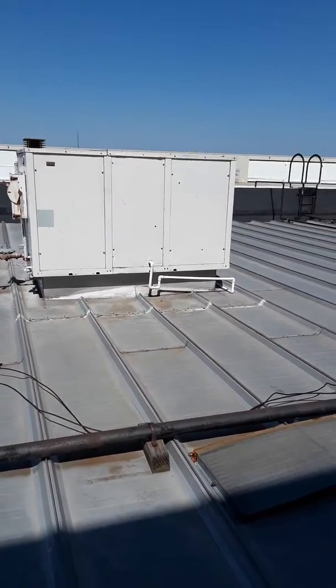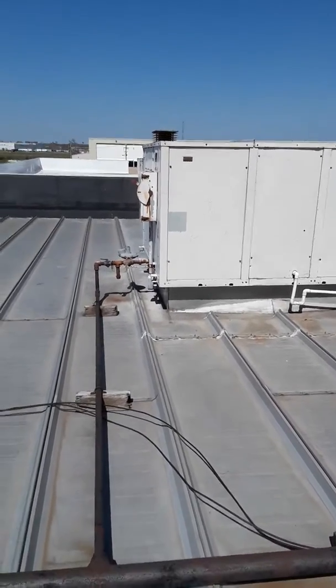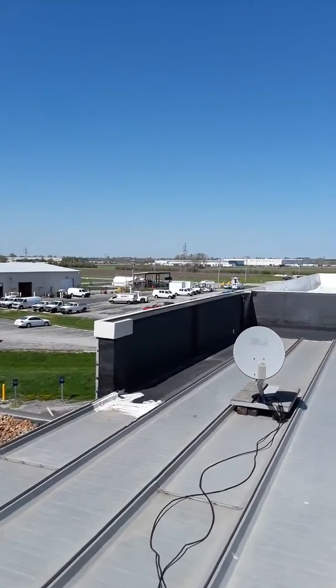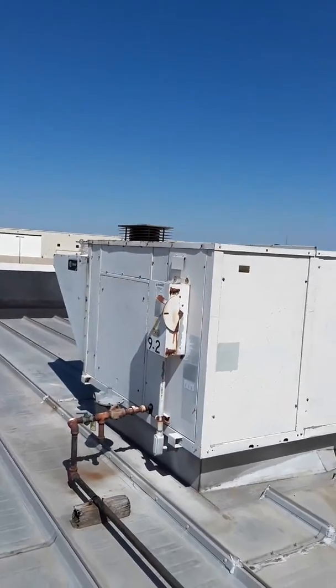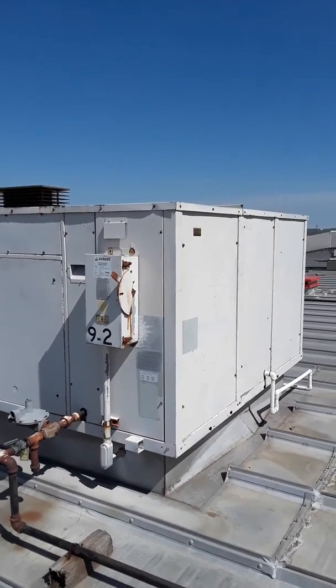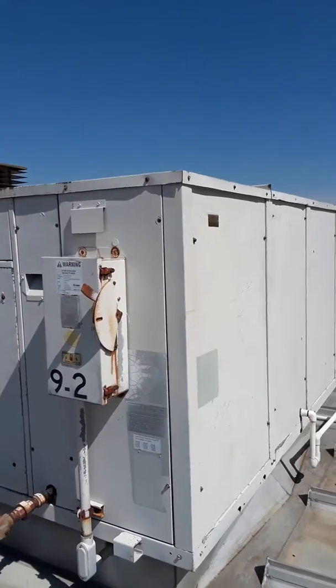It was never used — it was like an option they put in and it was getting blocked up, and air was spitting out of the coil. We're at building nine, unit number two, a Trane unit.